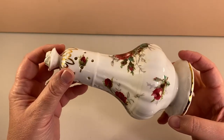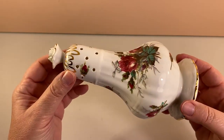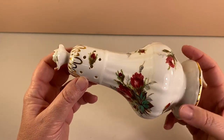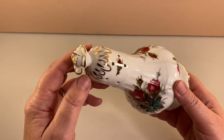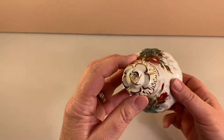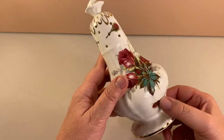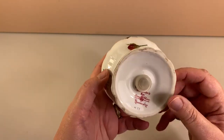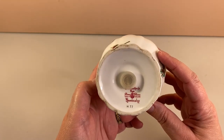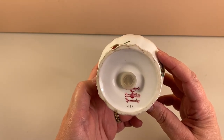Here's a nice close-up. We'll give it a little spin so you can check out the details of the flowers and the gold. Very pretty the way they did the gold around the rim and a rose at the top. And the base says 'Grandmother's Rose, bone china, made in England by Hammersley.'